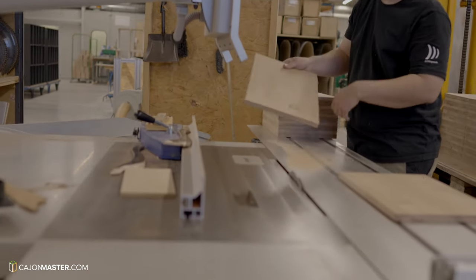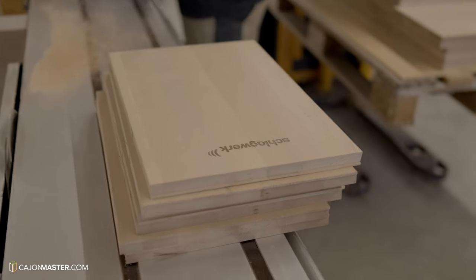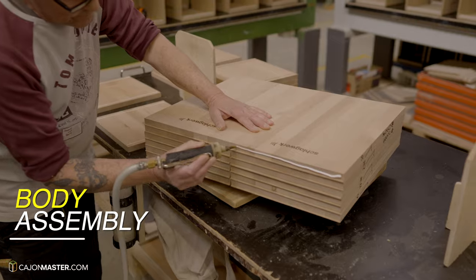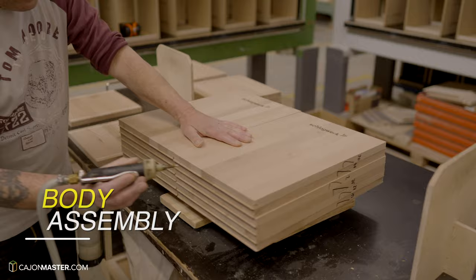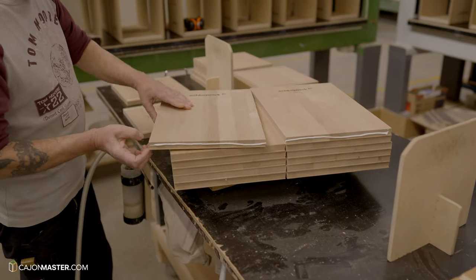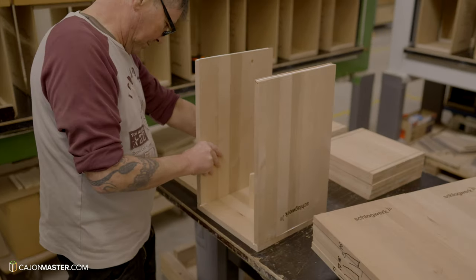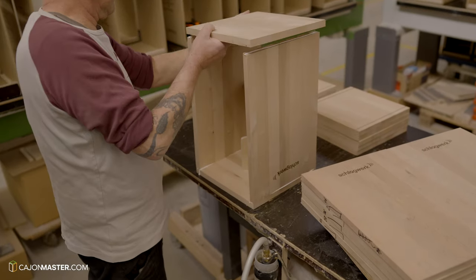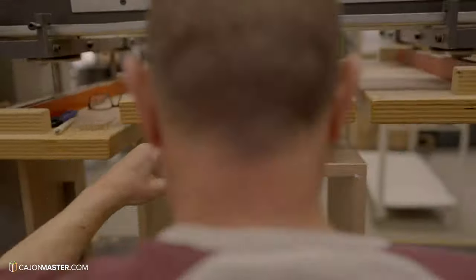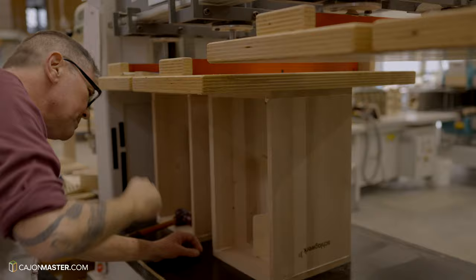Now we start seeing the assembly of the body. Before that, the four parts of the cajón pass through a machine to make all parts even. We arrived just in time to see how the EVO cajones are assembled — they are handmade of solid wood throughout. Only glue is used to put the top, bottom, and sides together. Then a pressing machine adjusted to perfect 90 degrees presses it for several hours until it is dry and solid as one piece.